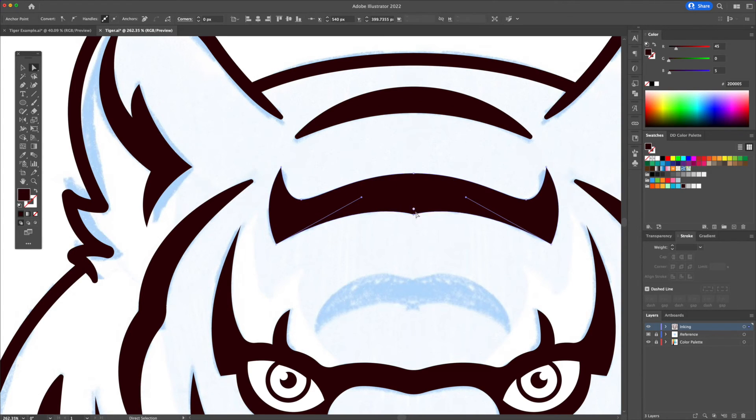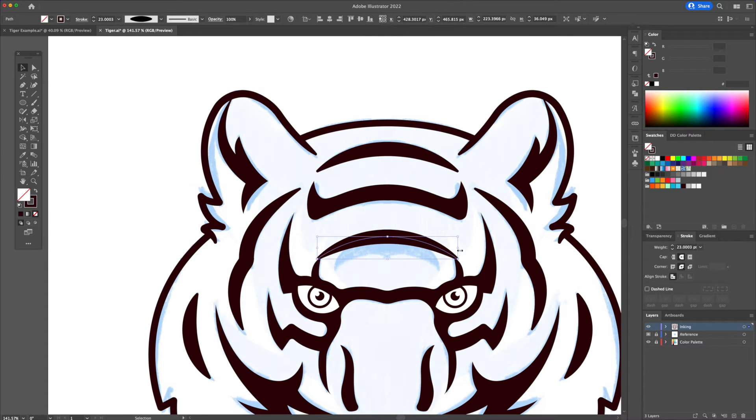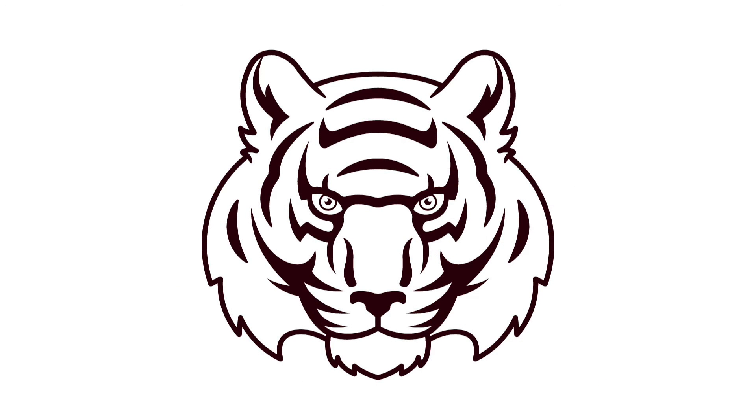And there you have it — this is how to ink like a pro in Adobe Illustrator using my methods. I hope you learned something new today and I will leave you off with the coloring process of this video. To see a full coloring tutorial on my channel, please let me know by liking the video or by commenting below. Thank you everyone.